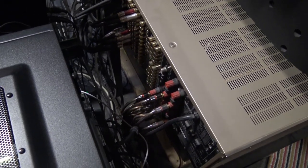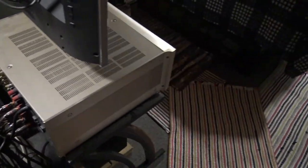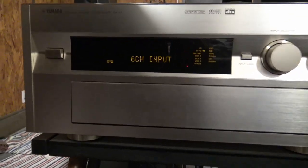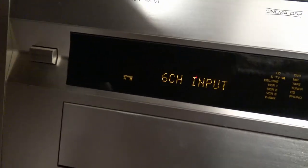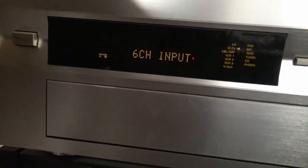...used the speaker A and B output on my Yamaha RX-V1 receiver. I just run it with speaker A and B both enabled.